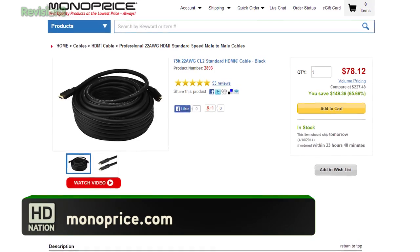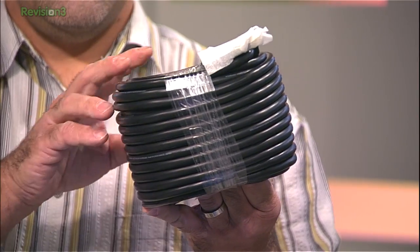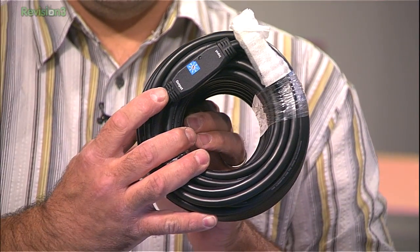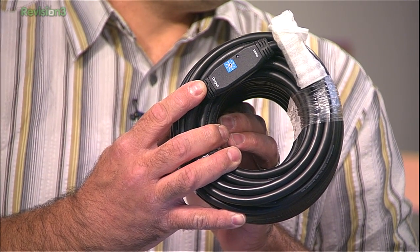Actually, not custom lengths, but various lengths of HDMI cables from little to giant. Look at this monster — 75 feet. This is from monoprice.com, ordered last night and delivered today. A 75-foot single run of HDMI cable that features a built-in equalizer, because normally you can't run an HDMI cable that long without some help. And there's the help right there.